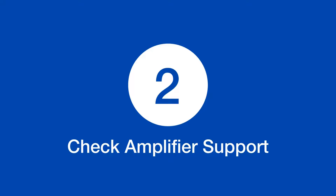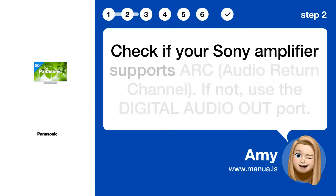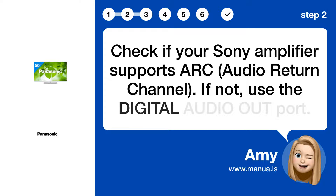Step 2: Check amplifier support. Check if your Sony amplifier supports ARC (Audio Return Channel). If not, use the Digital Audio Out port.